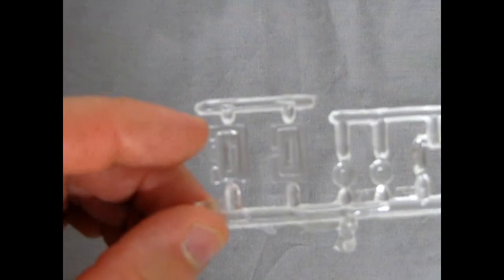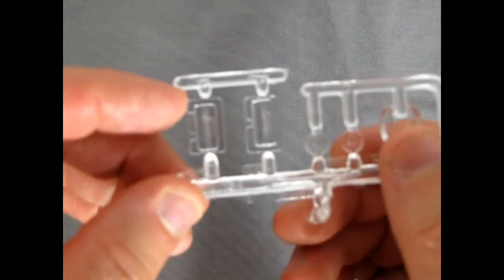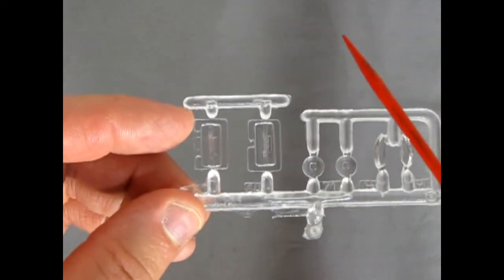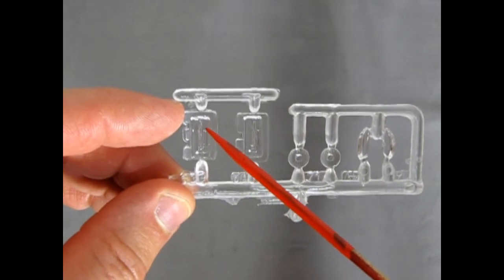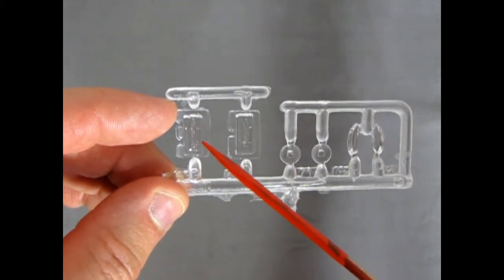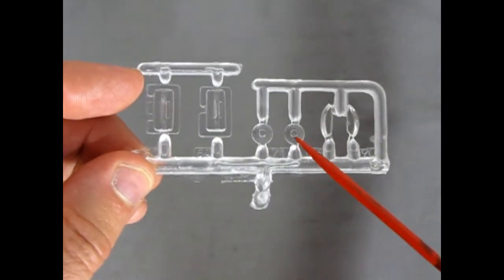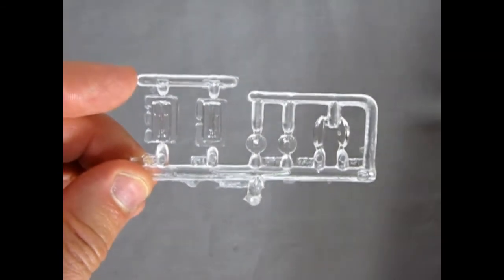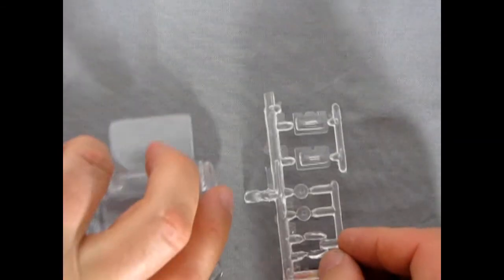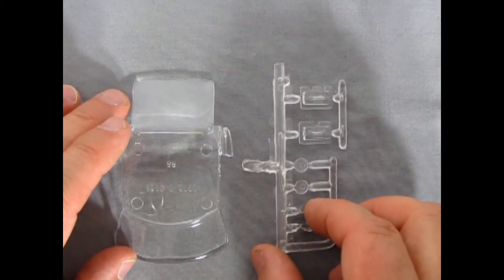Bringing the clear parts up to camera, there's all the little light details. You can mask these off or carefully paint around them for orange and red, leaving a clear backup light. The headlights have little pegs off the back so they pop into holes in the front grille. It's fairly simple but will give you some nice glass effect.